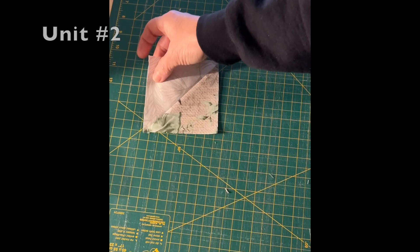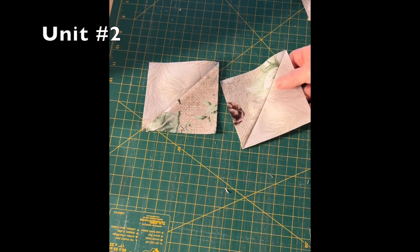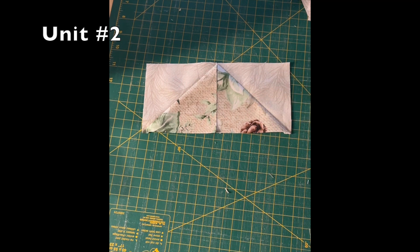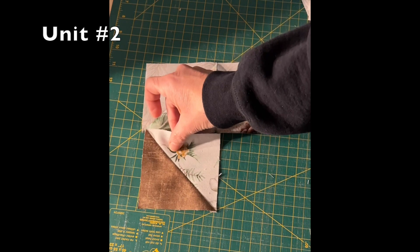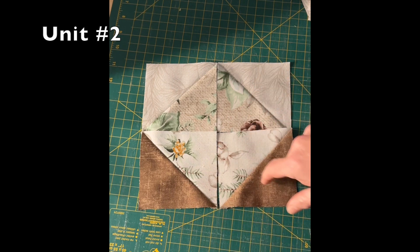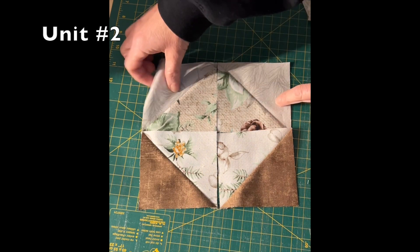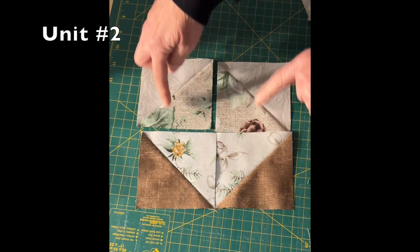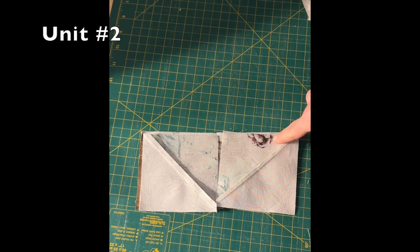For unit two, we will take two CB half-square triangles and two AB half-square triangles. Lay them out as shown. With a quarter-inch seam, sew the top two squares, then sew the bottom two squares, and then sew the top to the bottom.